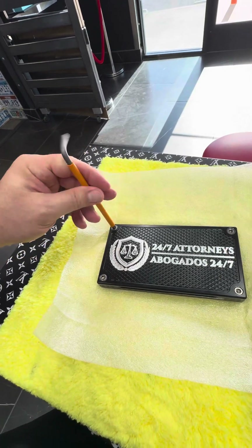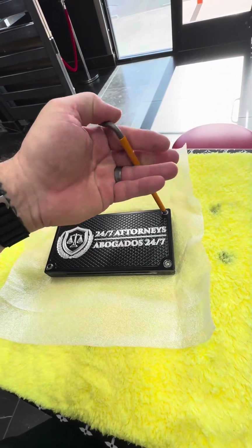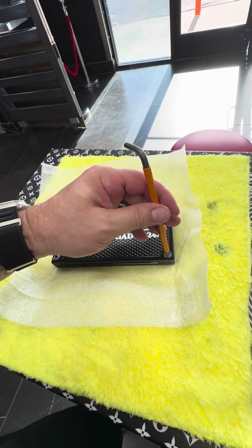Just take them out like so. Obviously you're not going to be holding a camera while you're doing this, so it's a bit easier with two hands. But I've done this many times, so it's no big deal.